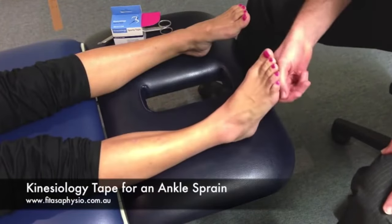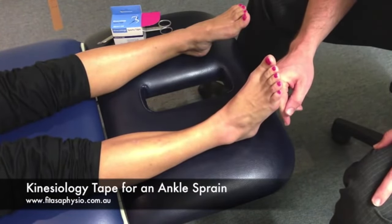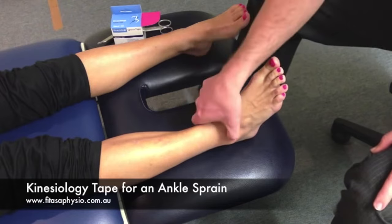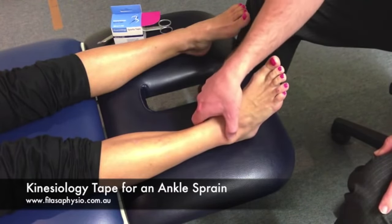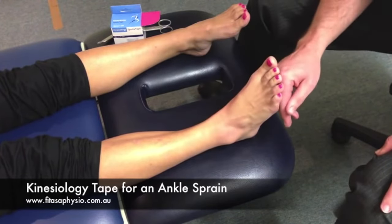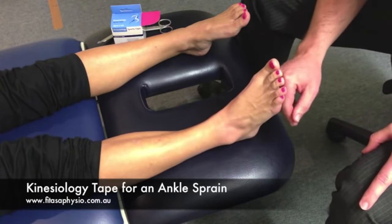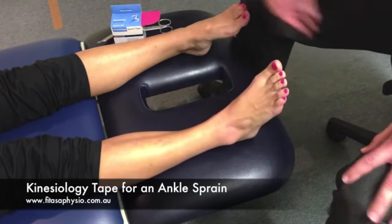This is Emma — she's had a nasty grade 3 lateral ligament ankle sprain a couple of months ago and she's just trying to come back and play netball. She's still pretty tender over her anterior talofibular ligament. I'm going to put some kinesio tape on it to give her some proprioception, balance support, and just a little bit of support and a feeling of balance through the ankle.